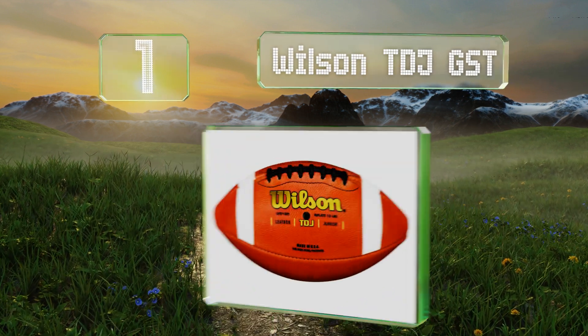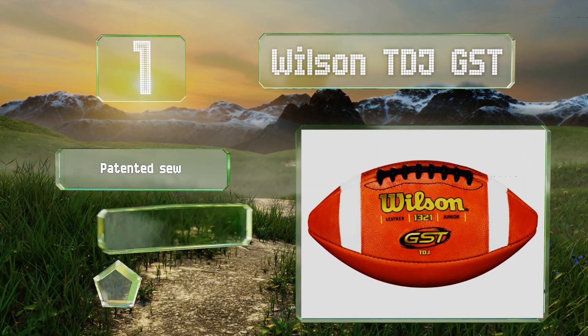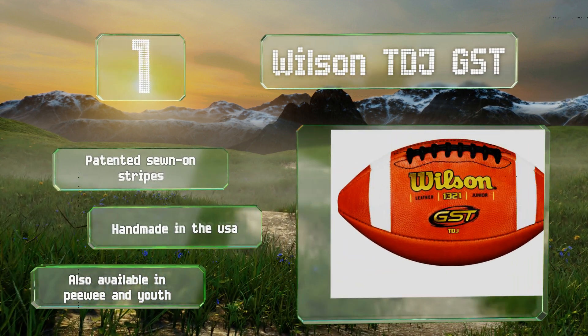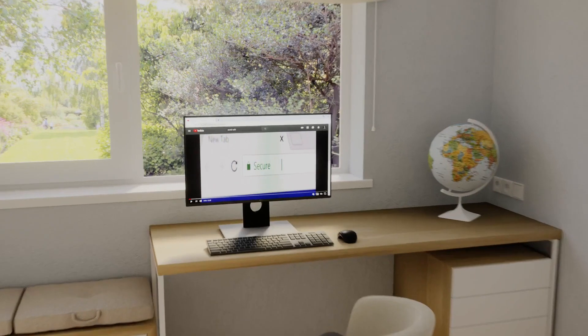Coming in at number one on our list, with a premium leather skin, the Wilson TDJ GST feels very similar to those the pros use, making it a good way to get kids ready for league play. It features pebbled lacing for a good grip and throwing accuracy. It boasts patented sewn-on stripes and is handmade in the USA. It's also available in peewee and youth sizes.